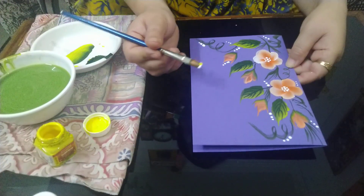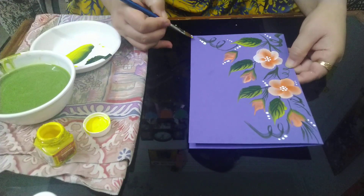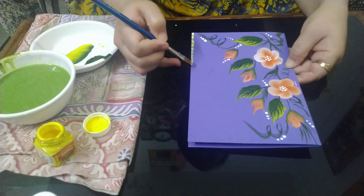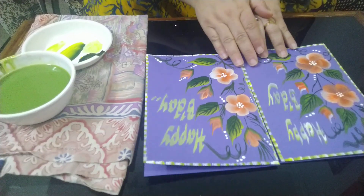For the border, I'll be dipping the brush half in white and half in yellow, and just mark these kind of lines along all four sides. The same way you can create this card and gift it to your near ones. Thank you.